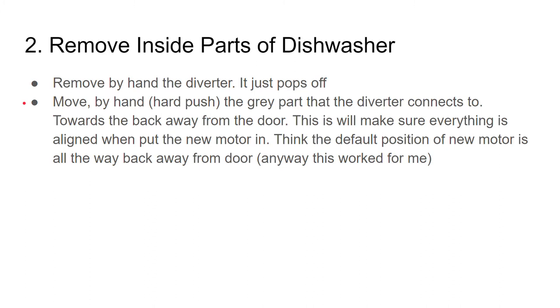Here's a tip: move by hand the gray part that the diverter connects to, all the way towards the back away from the door. The reason you're doing this is to make sure everything is aligned when you put the new motor in. The default position of the new motor is all the way back from the door. This may save you a little bit of trouble getting things back together properly.